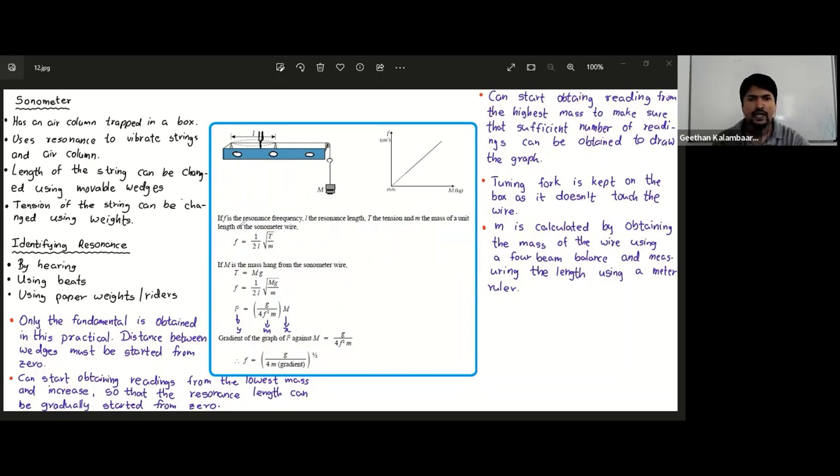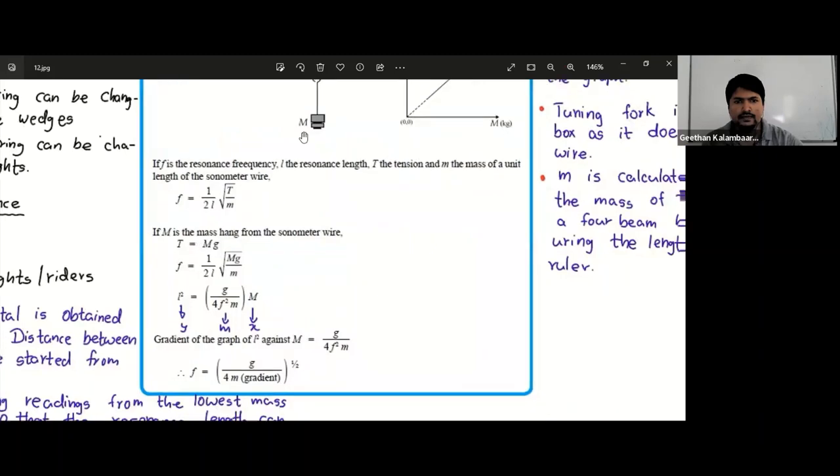We can expand the equation to get a graph equation. The variable you can change is T, and T equals mg because we have a weight of mg. Substituting mg for T, we can rearrange the equation into the form y equals mx. The graph equation we get is: L² equals (small g over 4f²m) times capital M. This is exactly like y equals mx.